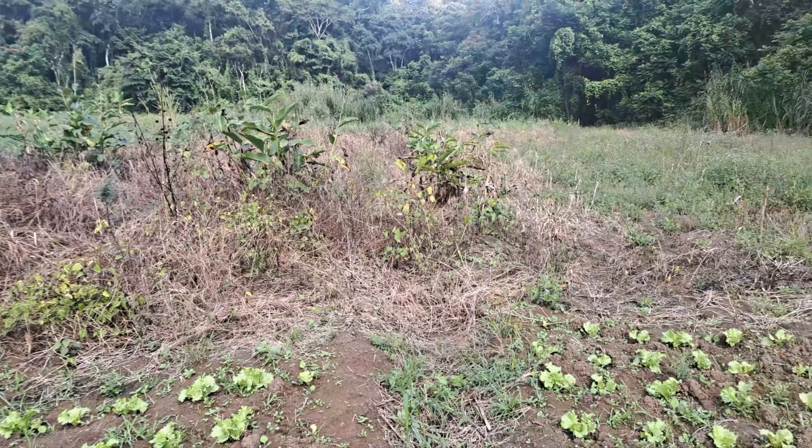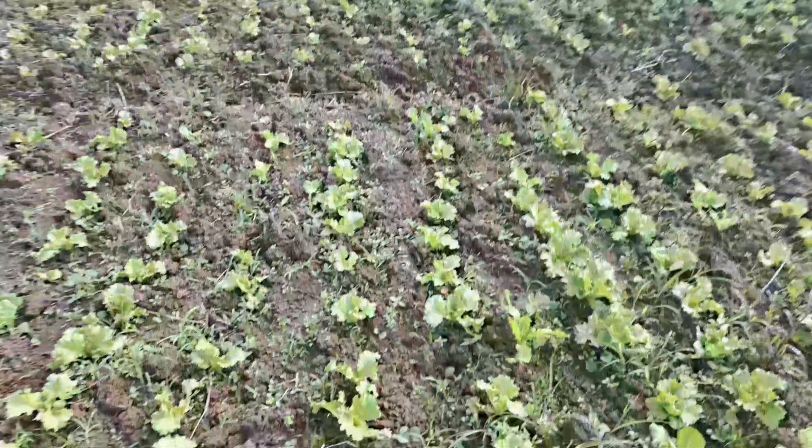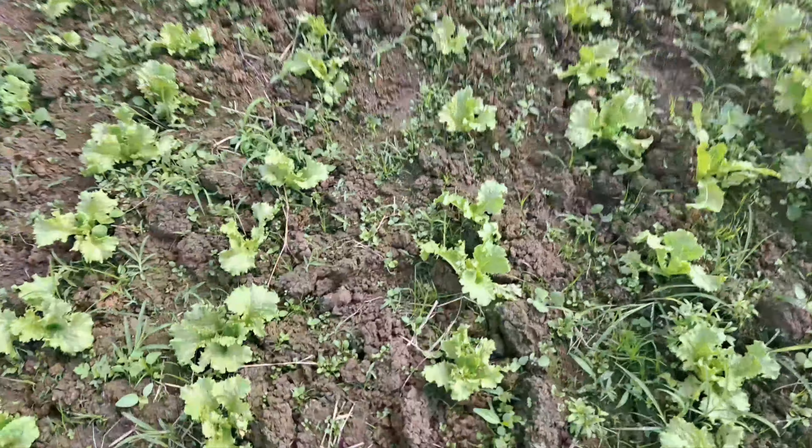We were getting this piece of land down here ready too, to either put some lettuce or some cabbage down here. Let me go across.